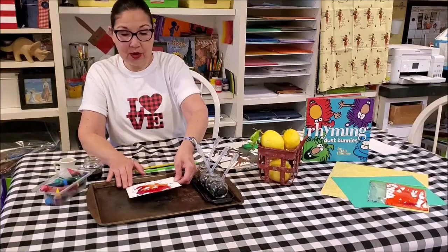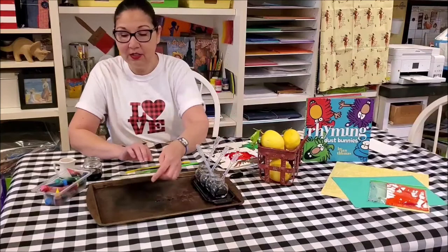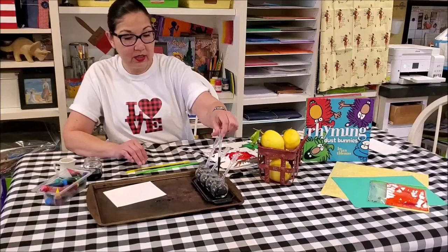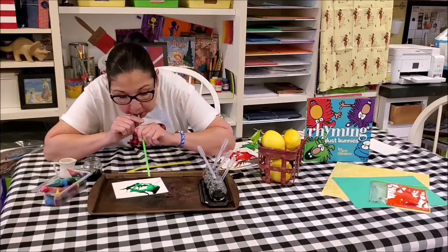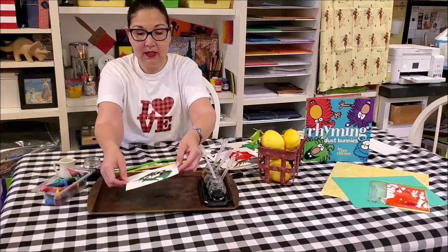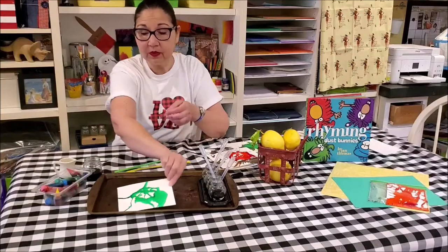Now if you have a younger child there are varying ways you can do this. You can forego the sharpie if you don't want to give your two-year-old a sharpie pen. You can use your watercolor and they can just squirt the paints right on the paper and blow through the straw. Or they can even just tip the paper — as long as you're doing it over a tray — tip the paper back and forth and watch how the watercolors run all over the paper.